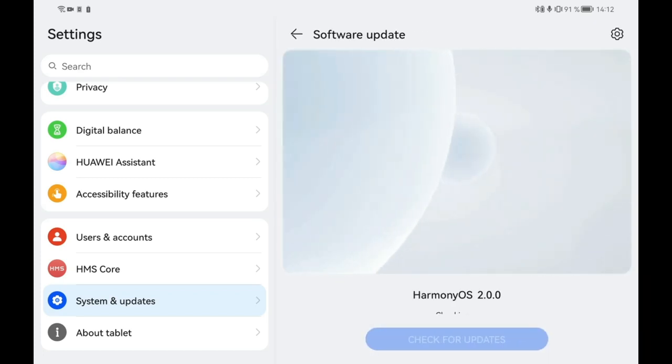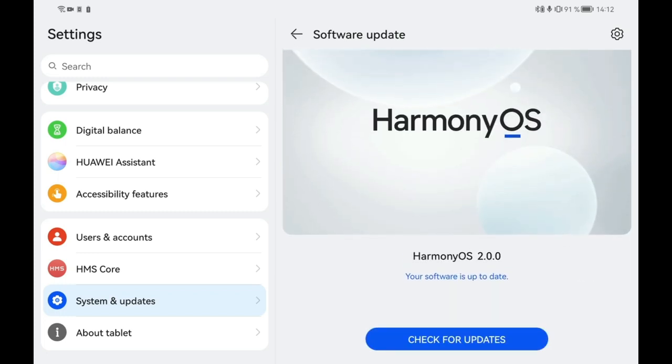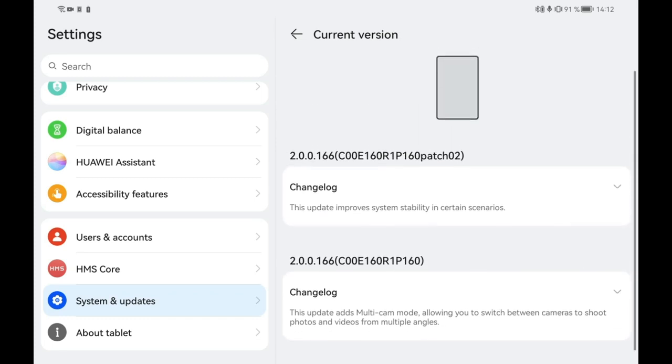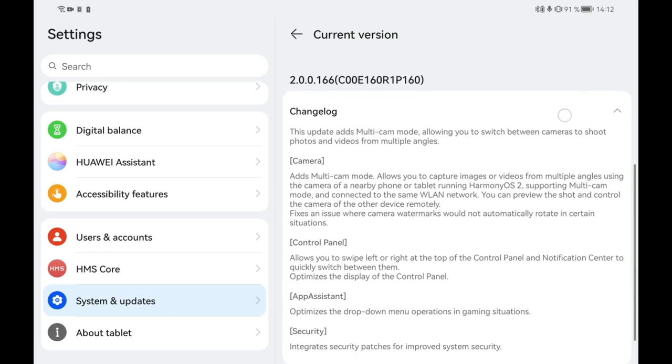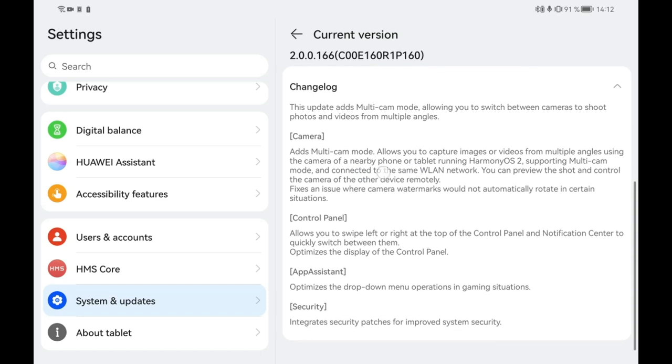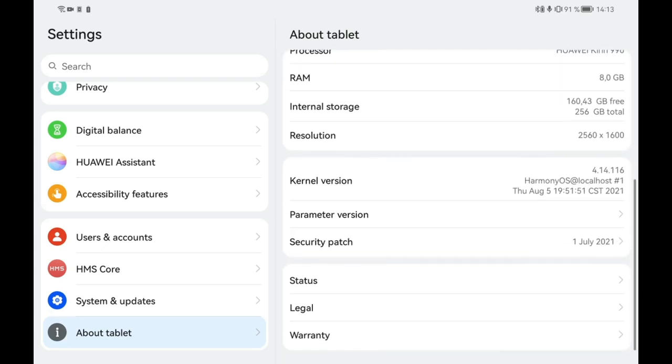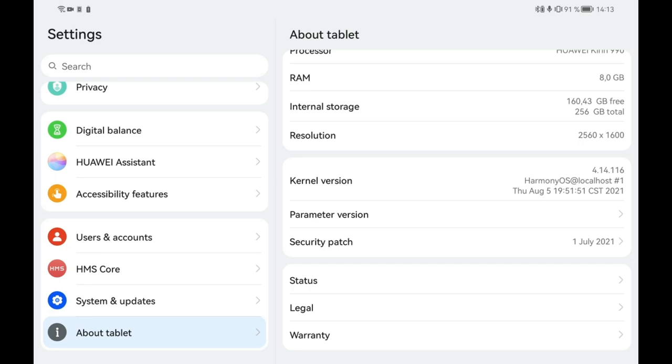Let's go into system updates. On my Huawei MatePad Pro I also get a new animation screen — the same one that Harmony OS devices that shipped with Harmony OS already got. I can click in here to get the changelog, and here you can see version 2.00166. The changes include multi-cam support for Harmony OS 2.00166 devices, the control panel swipe option, and optimizations for dropdown menu operations in gaming situations. There are also integrated security patches for improved system security.